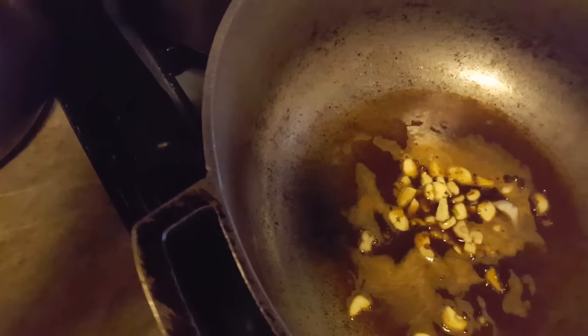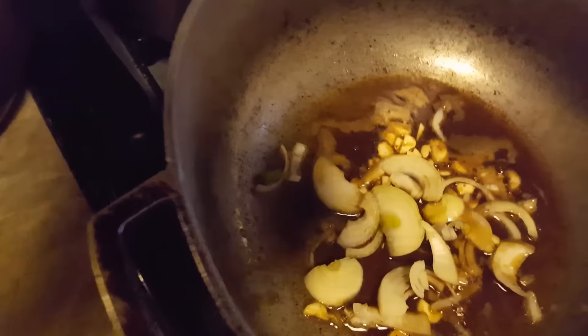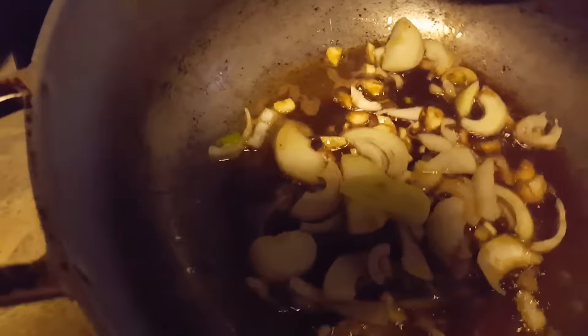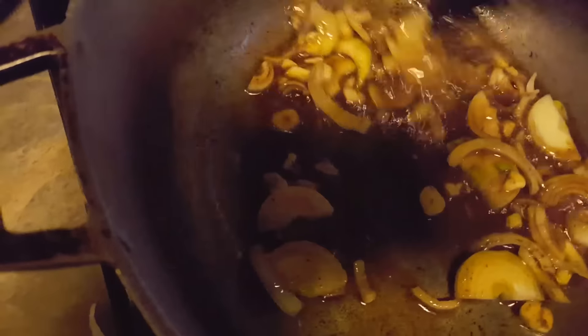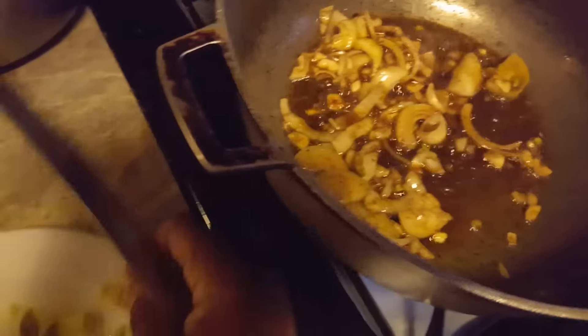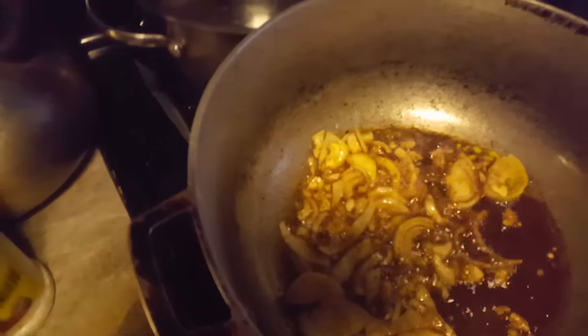Then I'm going to add the garlic and the onion and fry it all up together. I'm also going to add some cumin seeds — we call it jira.